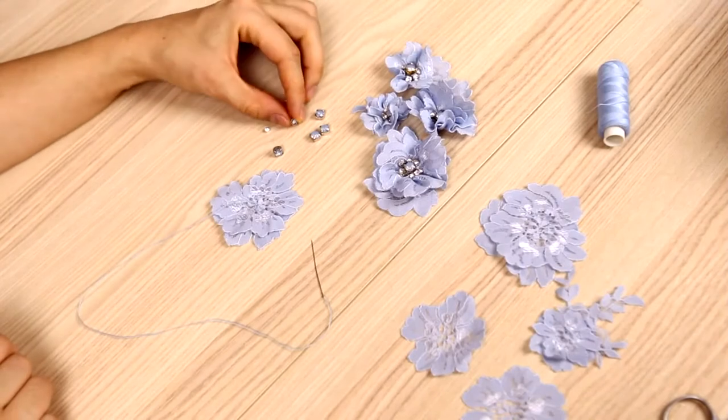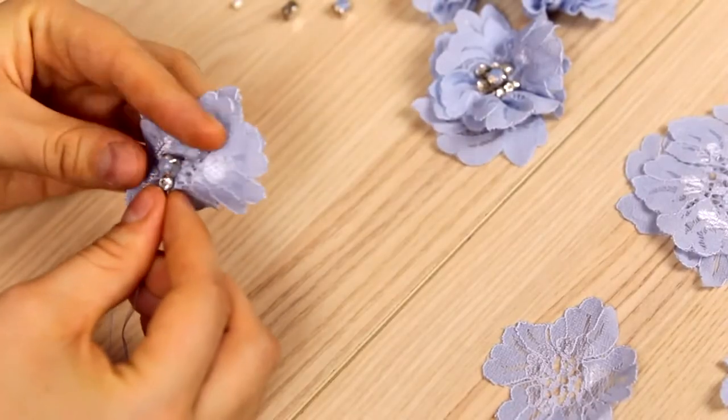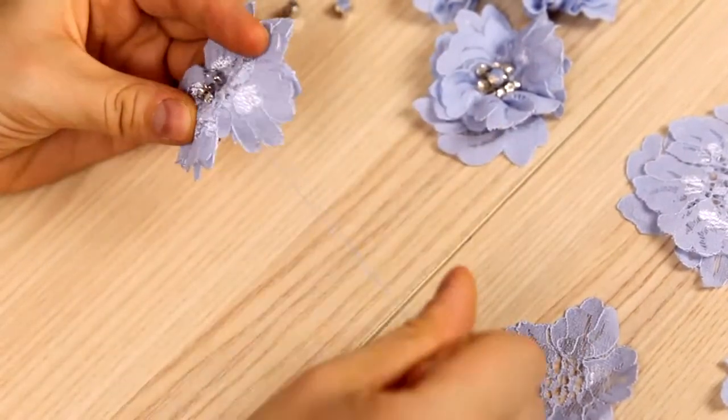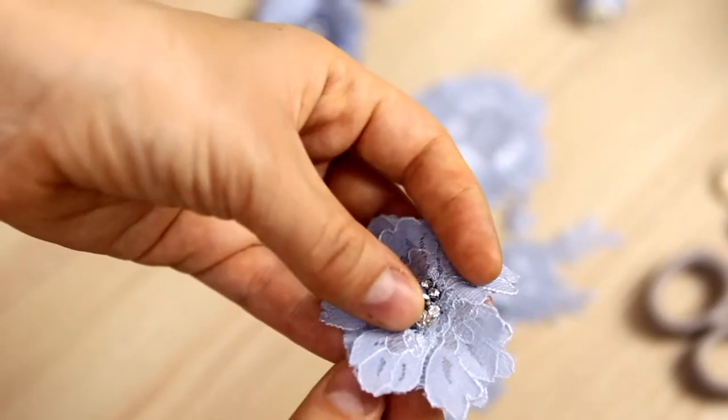I'll put the biggest crystal in the middle. Put the smaller crystals next to it. Now we attach three small crystals and go around the center. We've made the middle of the flower.